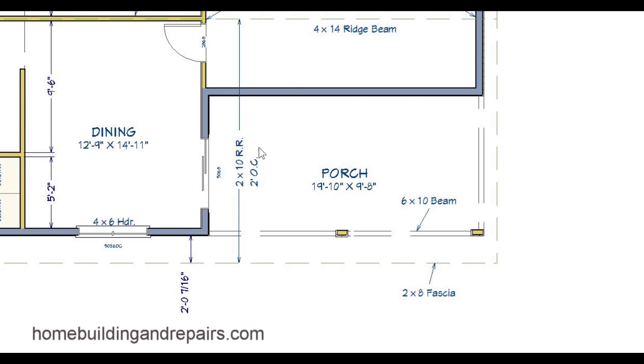Even though this says R.R., it might not always mean roof rafter, so you will need to make a note of that. I can't tell you how many times I came across something that meant something else, thinking it was standard initials and it wasn't. A lot of times the structural plan is going to call out for the header sizes — four by six header here, four by six header here.